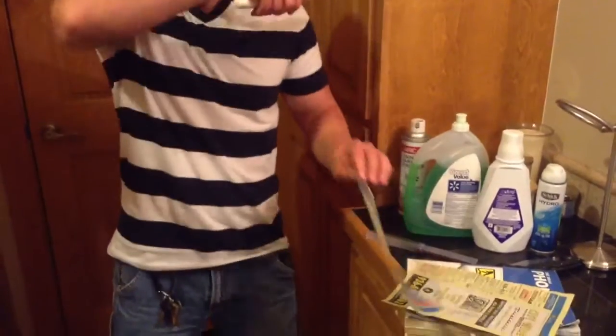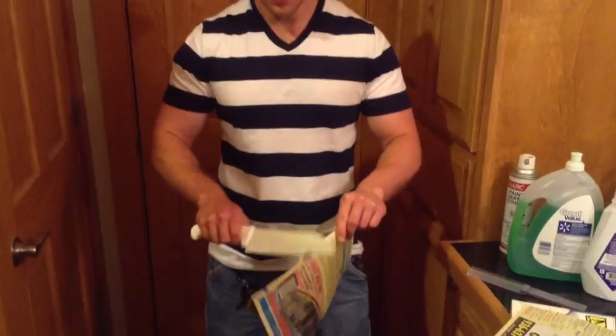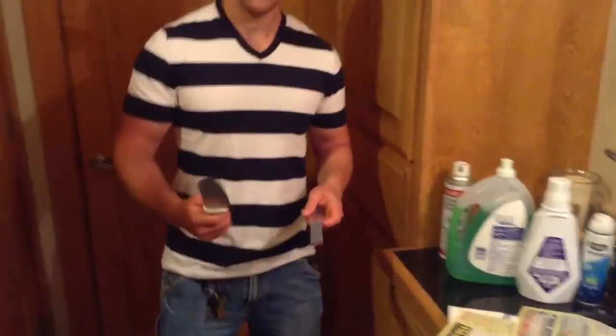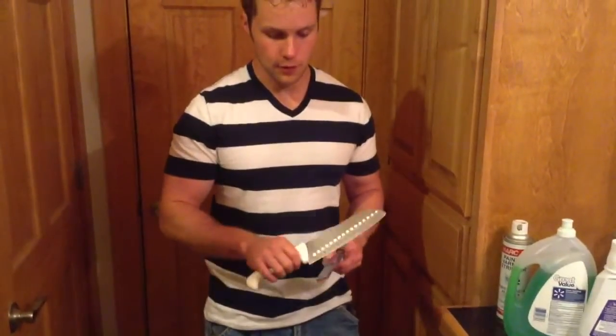As you can see, it's dull except for maybe the tip, but we're going to make sure it's dull. I'm not going to go real hard because I'm going to try to sharpen the knife in a relatively quick time.